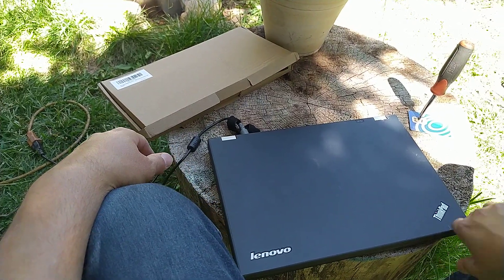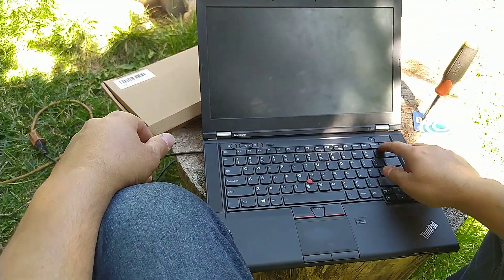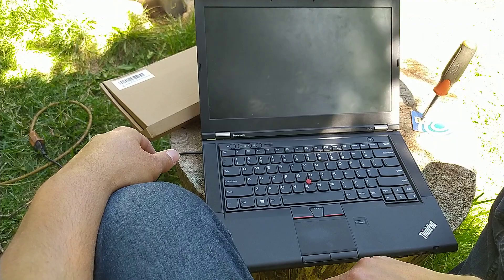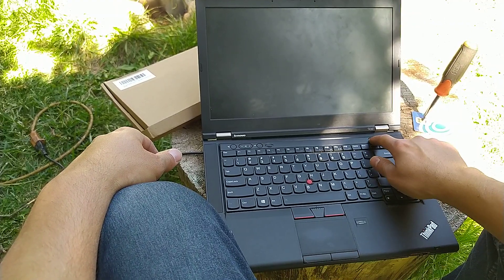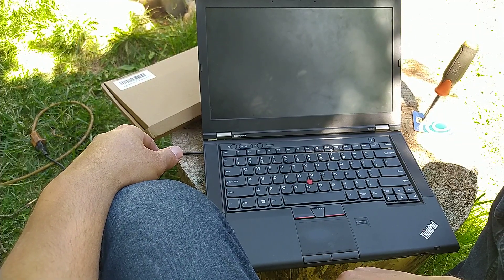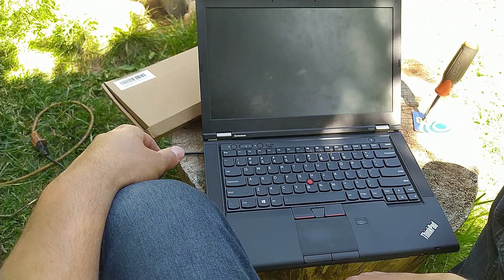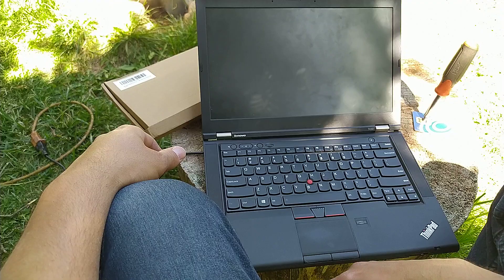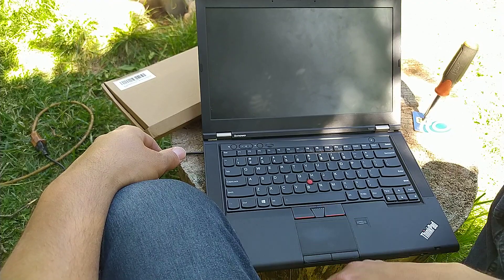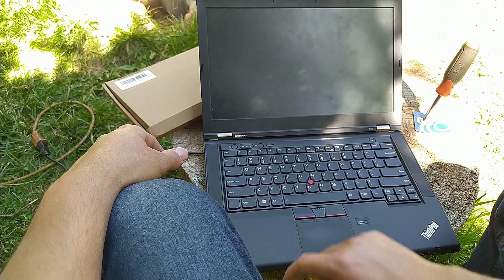Hello everybody, this is a Lenovo ThinkPad T430. The issue with this laptop is it won't start even though I'm pressing the start button. It's not a power source problem because the battery and the adapter are in good condition, and as you can see the computer is already connected to a power source, but nothing happens when I press the start button.